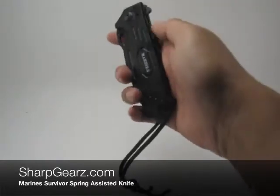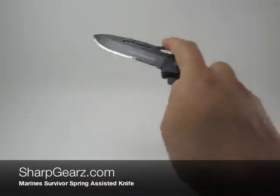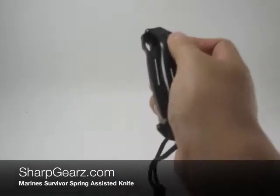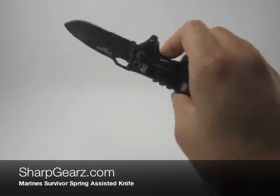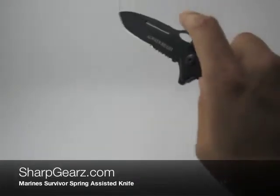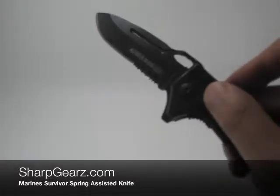The handle on this measures about four and three quarter inches in length. The blade on this measures about three and a half inches in length. When the knife is fully opened it measures about eight and a half inches in length, and as you can see the blade is partially serrated.